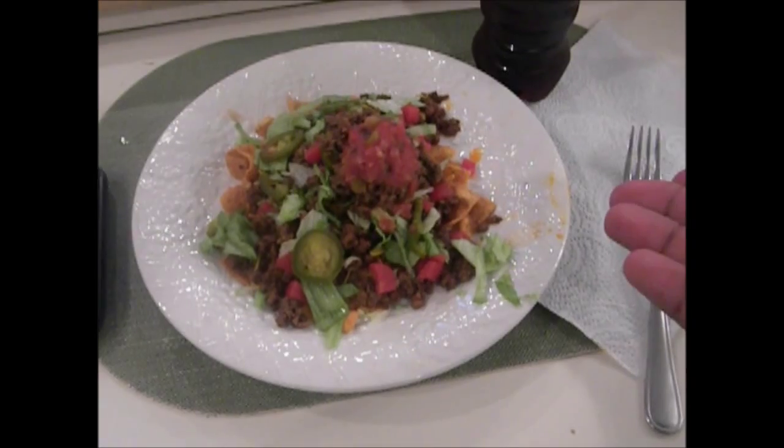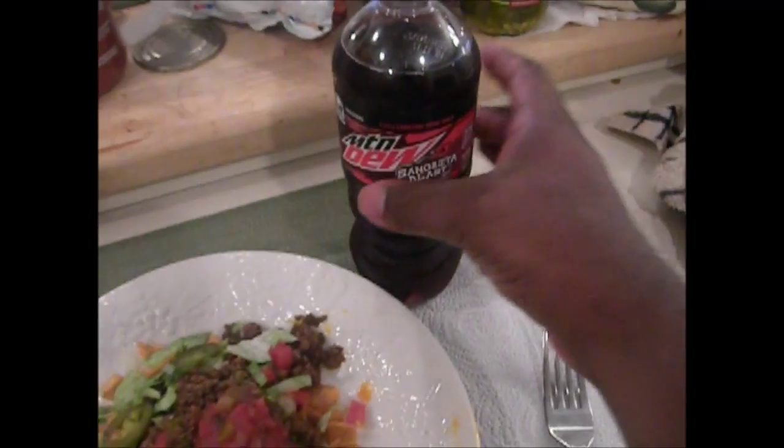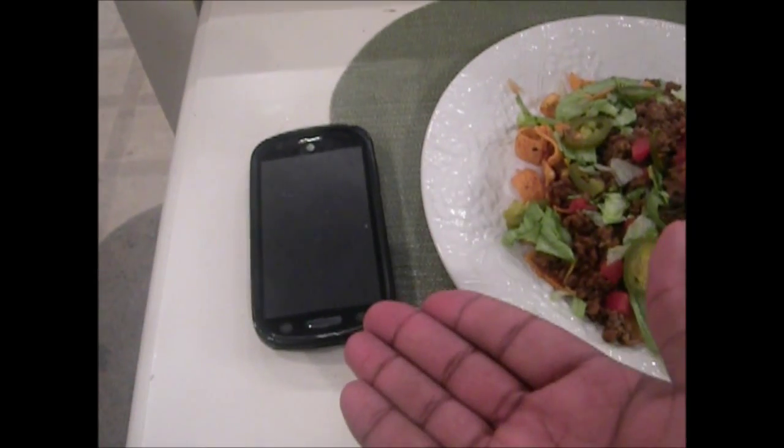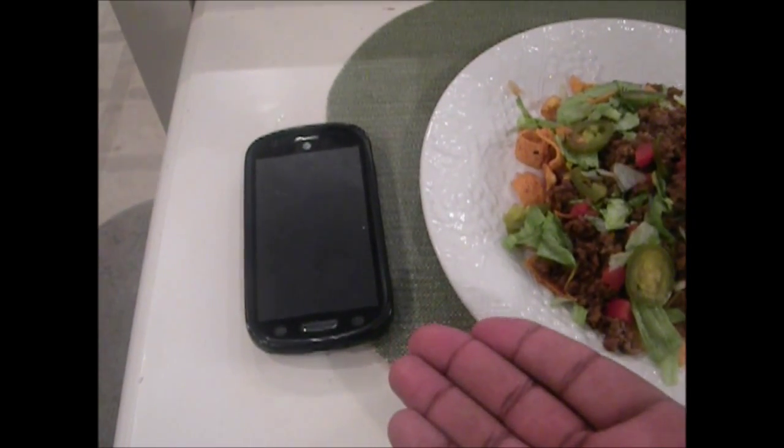And there we have it, guys — our nice taco salad, with our Mountain Dew to wash it all down. And of course a side of our phone, because who goes to dinner without their phone anymore? That brings an end to the first episode of Cooking with DDG the Man. I think I did a pretty good job with this taco salad, and I'm about to go ahead and scarf it down. It's probably easier just to go to Taco Bell, but you feel so much more satisfied when you make the meal yourself.